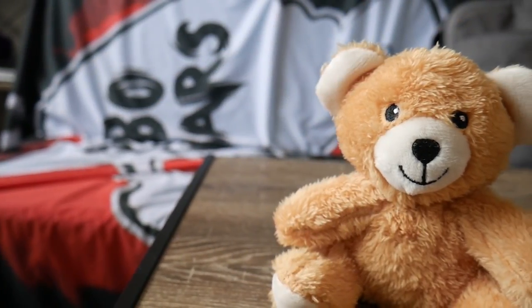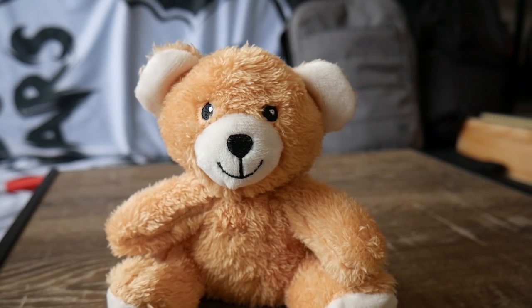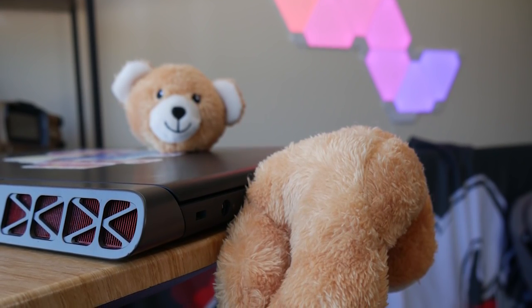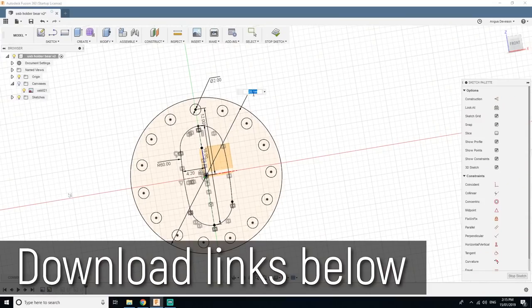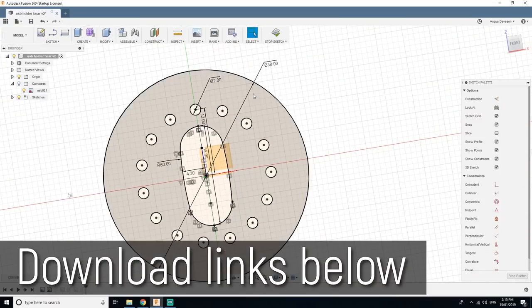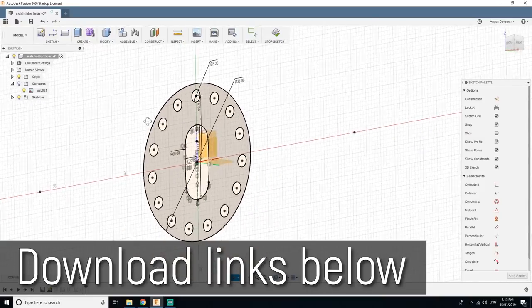With your hidden USB plushie, you can take it anywhere and people will be none the wiser — except when they see it decapitated and sticking out of your computer's USB port. 3D printing files are listed below if you want to make this yourself, and the source Fusion 360 files are available on Patreon if you're interested in modifying them for your specific needs, for example with a custom USB or a completely different shaped suture ring.